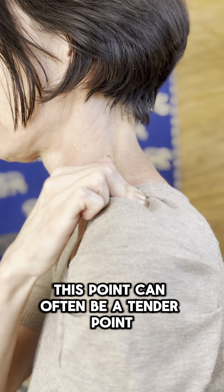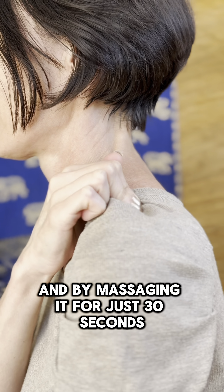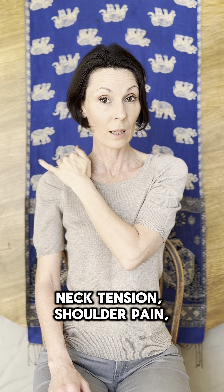This point can often be a tender point, and by massaging it for just 30 seconds, one can start to move headaches, neck tension, shoulder pain, even fatigue.